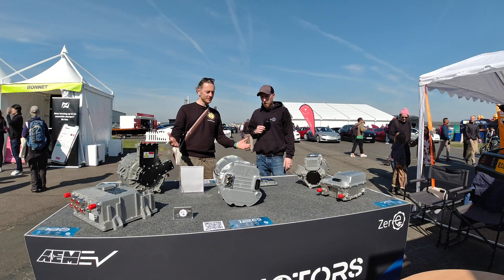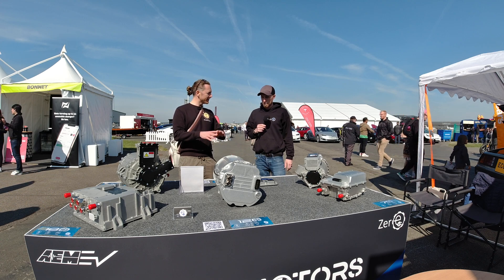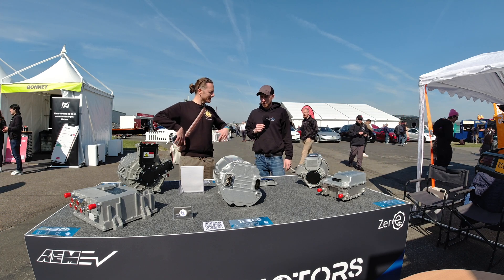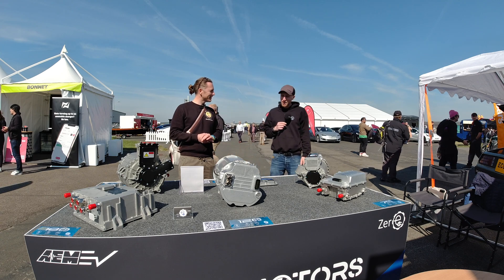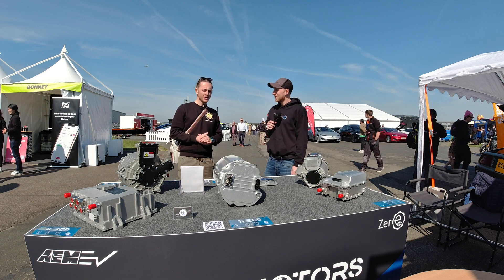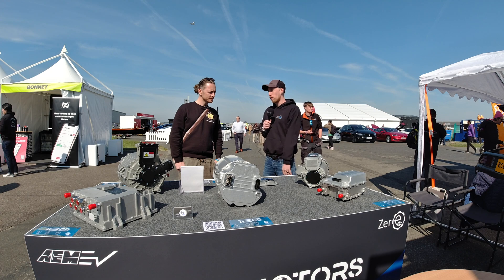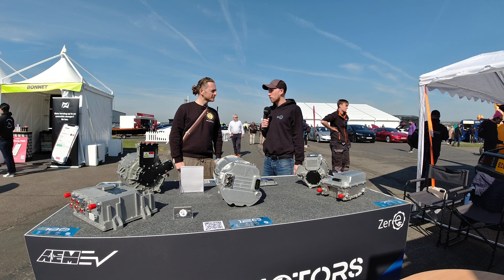They're displaying these new motors for the first time today. As for what else is going on behind the scenes - there's always stuff in the back office. You might see Zero EV in America later this year. The website is zonicmotors.com - all the data is on there, and they will be getting sold via the Zero EV website long term.